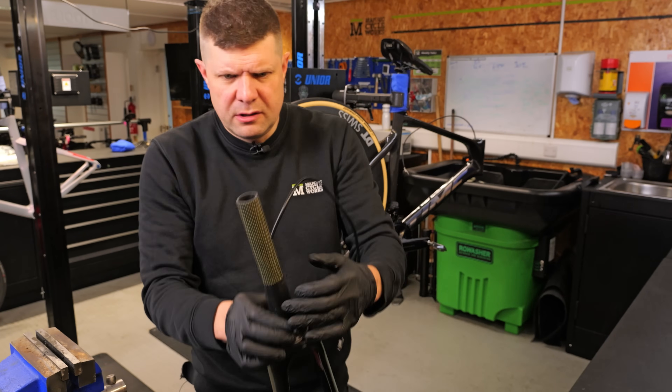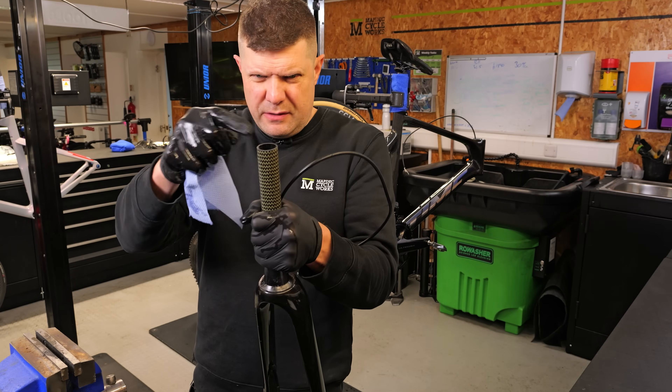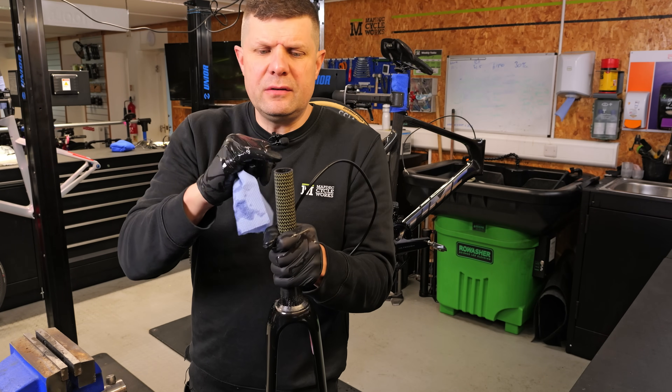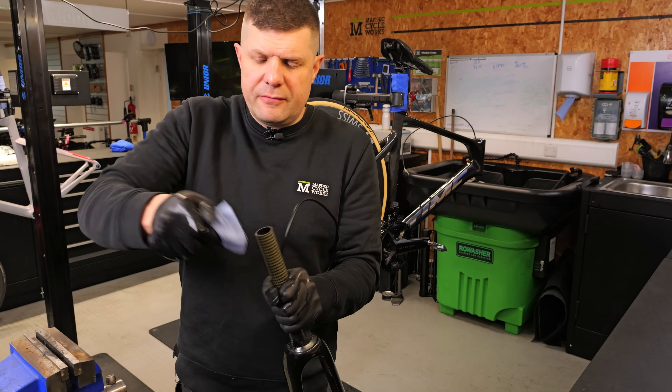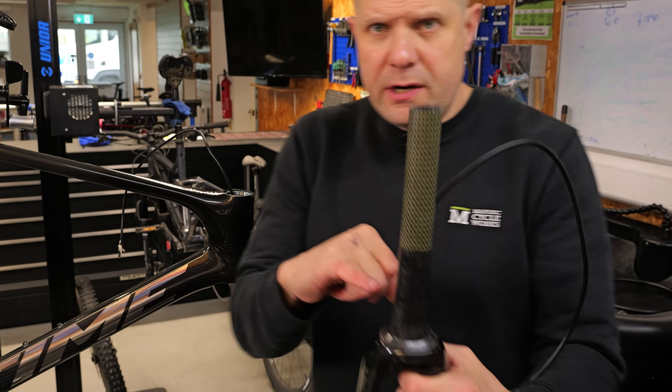Once you're done, clean it all down and importantly dry it all off. With titanium steerers especially, make sure you haven't got any little threads of Kevlar showing. If you have, just go back and sand those off. You can see that we already have some to address.